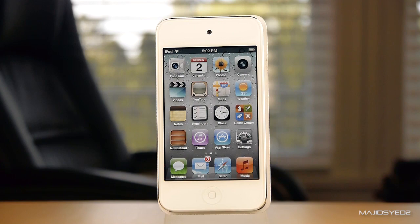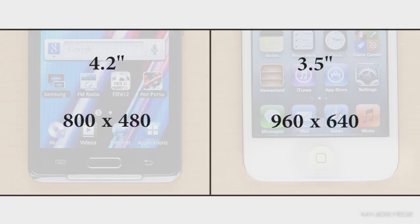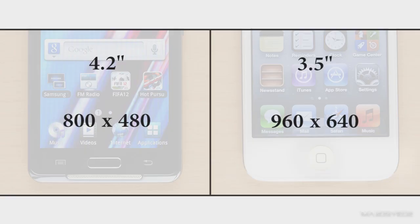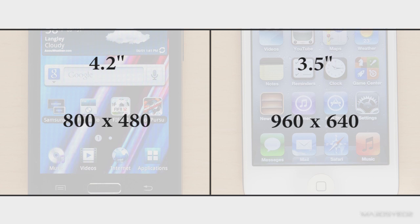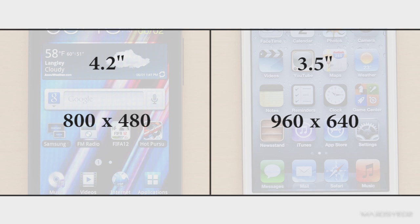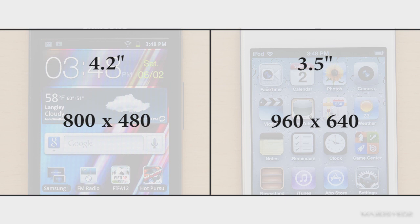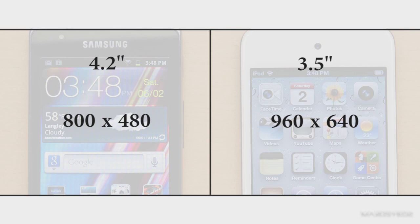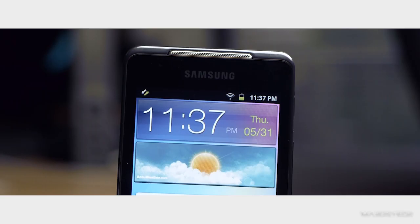One of the most important features of a mobile device these days is the screen. Both devices have capacitive touchscreens. The Samsung player's screen measures 4.2 inches diagonally with a resolution of 800 by 480. The iPod Touch has a smaller 3.5-inch display, but it features the Retina display with a resolution of 960 by 640. This becomes the battle of screen size versus pixel density. Even though Samsung has the larger screen, its resolution is considerably lower, meaning the sharpness and clarity of the iPod Touch is superior. That said, the Samsung does have very vibrant and saturated colors that produce great-looking images.